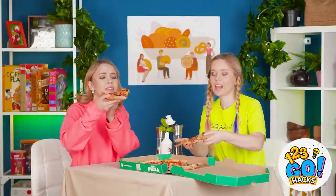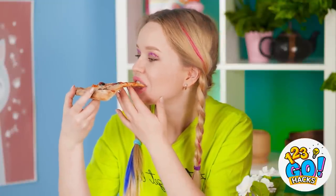Quick, it's getting cold! It smells so good! Definitely worth the wait! That's for sure! Slicing geniuses have done it again!